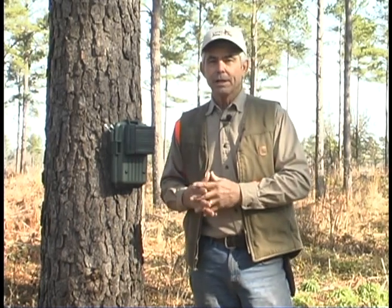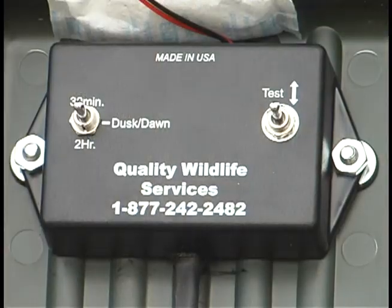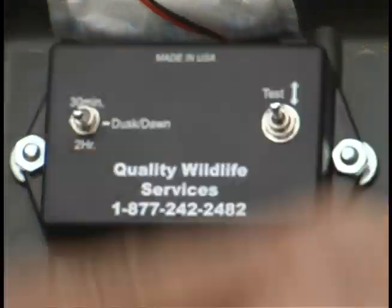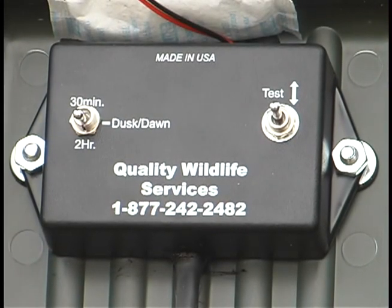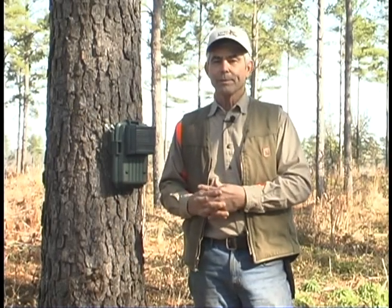The two-hour mode allows the unit to come on about every two hours to two hours and ten minutes. It's going to issue a call series, and it's also going to automatically issue a series in the morning and in the evening on top of that.